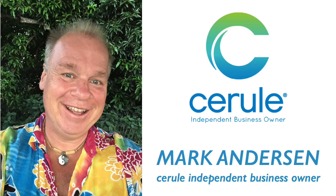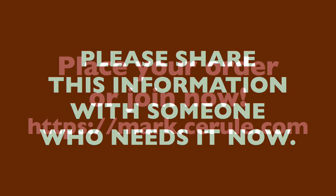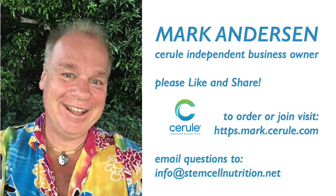I'm Mark Anderson, and I'm a Cerule independent business owner. I started using stem cell nutrition 10 years ago, and what I quickly discovered was all of a sudden in my body, everything worked and nothing hurt. I'd love to be able to share this with you. So if you liked this video, please give it a thumbs up below and share it with your friends. If you'd like to order the products or to join and receive deep discounts and other benefits, go to mark.cerule.com. Or if you've got any questions, please email me at info@stemcellnutrition.net. I look forward to working with you to help you improve the quality of your life. Thank you for listening.